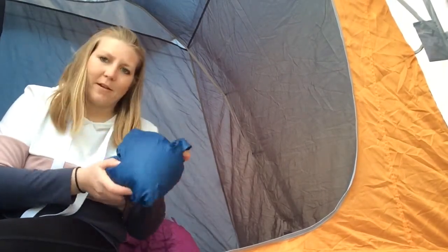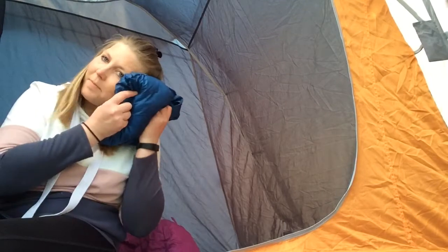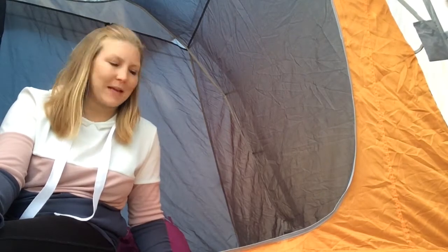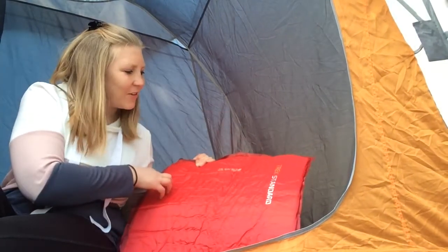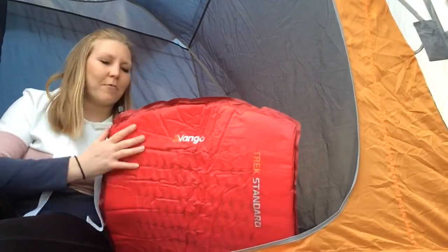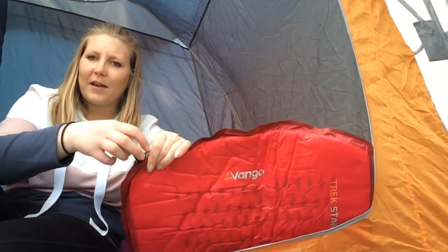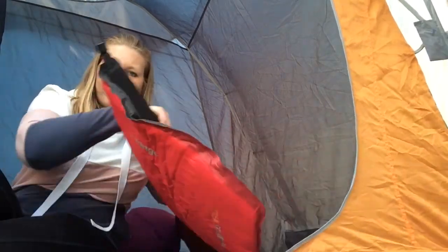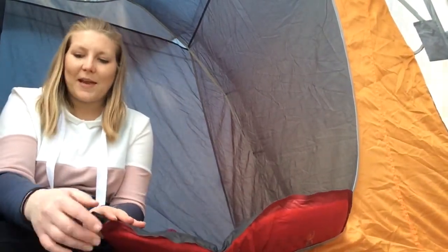I've also got a nice little camping pillow — it does roll up smaller than this and goes into a little bag, but you can fluff it up to sleep on. Next up I have my self-inflating roll mat, which is also Van Gogh — the Trek Standard. It folds up really small and self-inflates. There's a little cap at the end here — if I open that up, the air comes in.